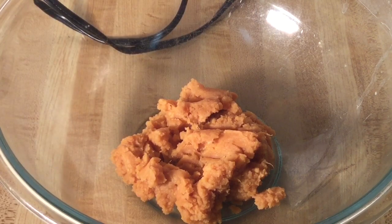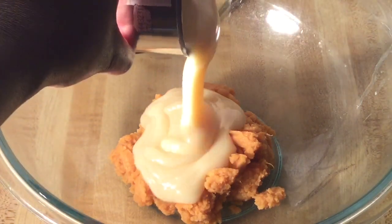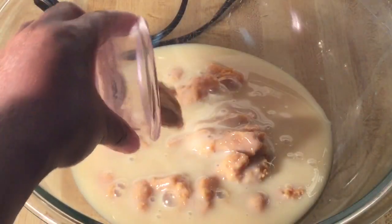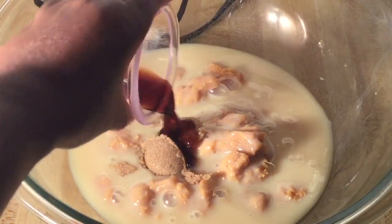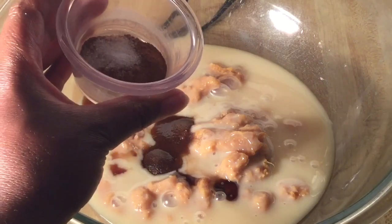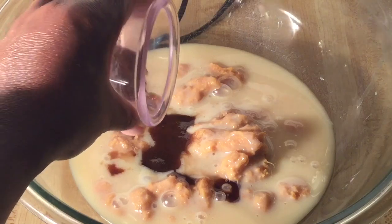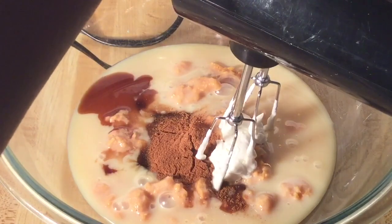Alright my friends, in my large bowl I have one cup of sweet potatoes that I mashed — you can use fresh or canned. We're going to add in one 14-ounce can of sweetened condensed milk, two teaspoons of packed light brown sugar, one teaspoon of vanilla extract, one and a half teaspoons of my homemade sweet potato pie spice — I'll post a link to that video down below in the description box — and a fourth of a teaspoon of salt. We're going to blend this until it's nice and well combined.